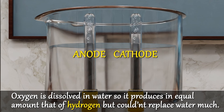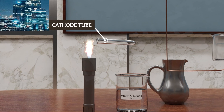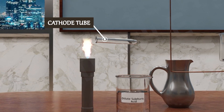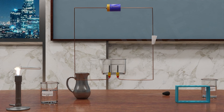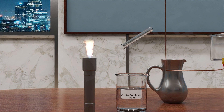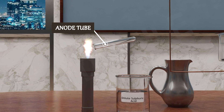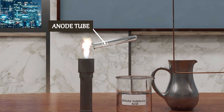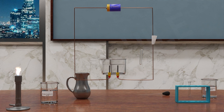But how do we detect the presence of hydrogen and oxygen? If we bring the cathode tube close to a burning candle, it will produce a pop sound — that means hydrogen is present. Now if we bring the anode tube close to the burning candle, it will burn very strongly and very fast — that means oxygen is also present.